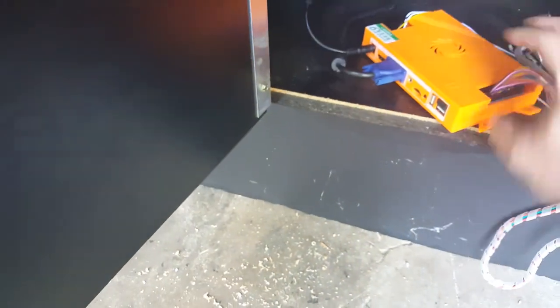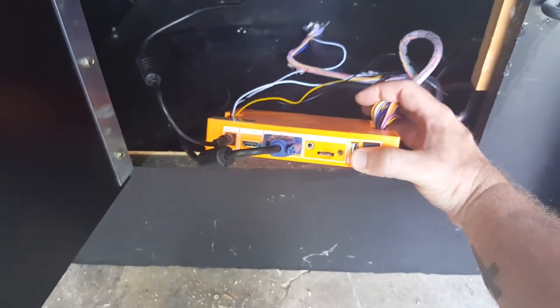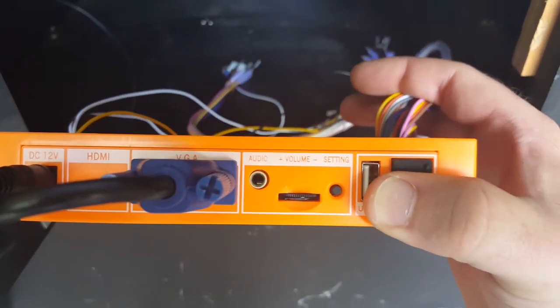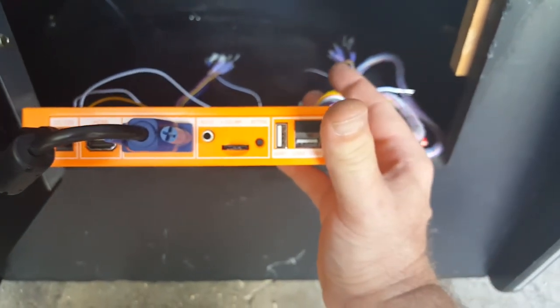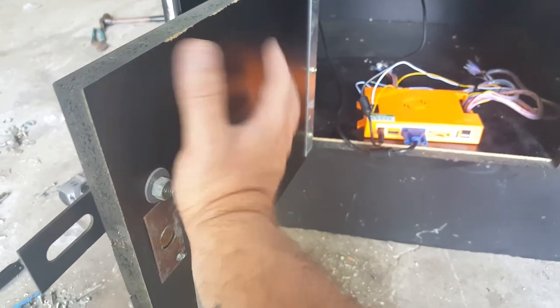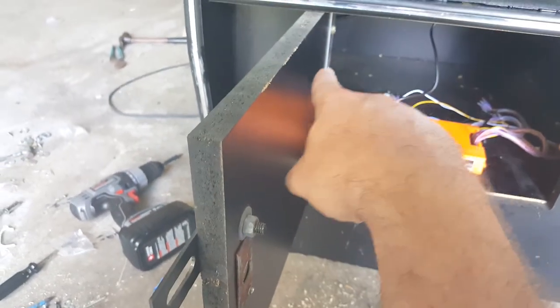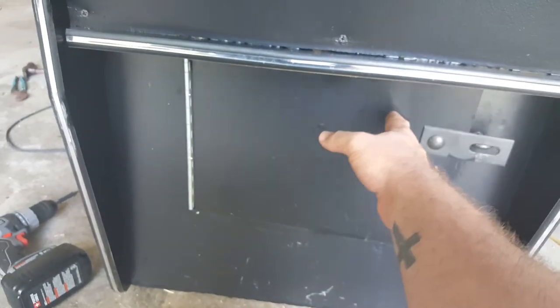Across the front of the Pandora's Box you have volume, VGA, HDMI, power in, and some USB connections. I'm probably going to mount the Pandora's Box so that whenever you open up the cabinet, it's right on the inside, and the volume wheel would be across the top — so you'd open it up and just roll the volume wheel to the right or left to increase or decrease the volume.